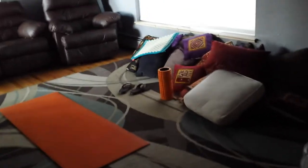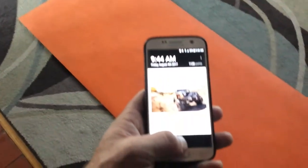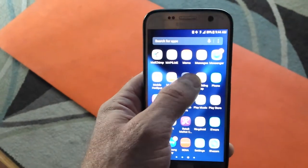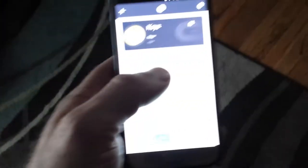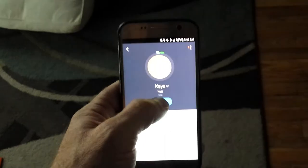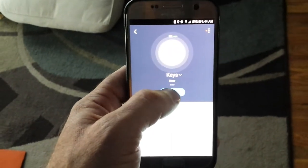Oh man, I lost my keys again. Where the heck did I lose those things? I don't have time for this. I can use my phone — check this out guys. Where are my keys? I'll go to my Mint app and find them. I can set them to ring. Oh, I hear them! I hear them!